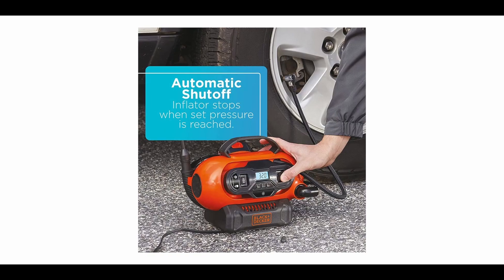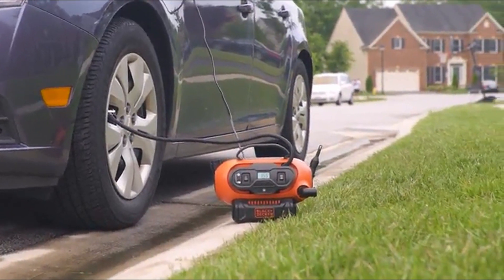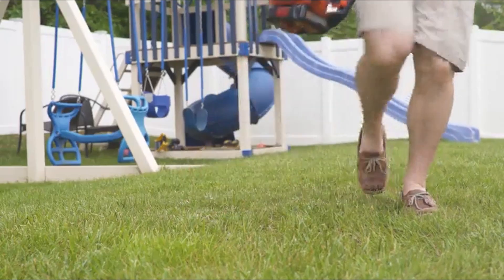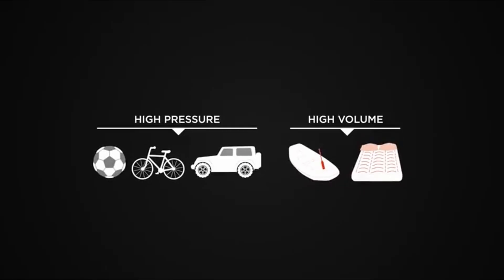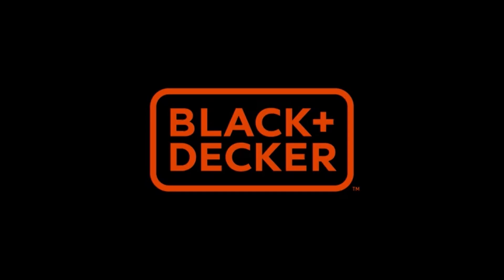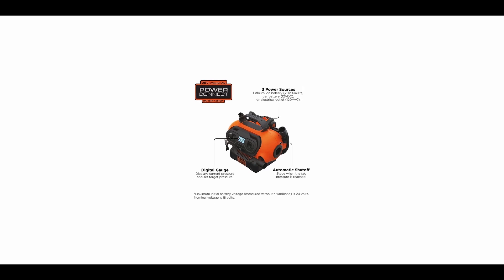The digital gauge lets you view current pressure and set a target pressure. Automatic shutoff stops the unit once the desired pressure is reached, with both high-pressure and high-volume outputs available. So those were the three best tire inflators. Links to all product pages are in the description. If you enjoyed this video, please hit the like button and subscribe to the channel — thank you.